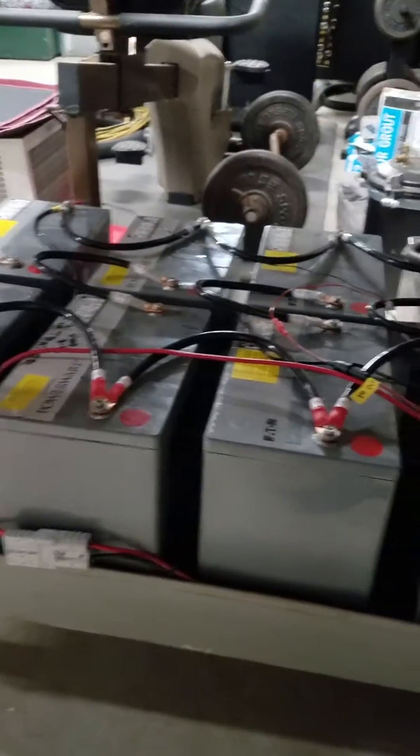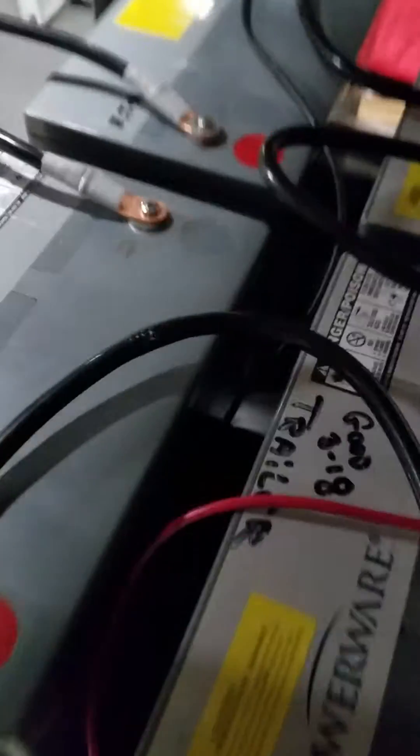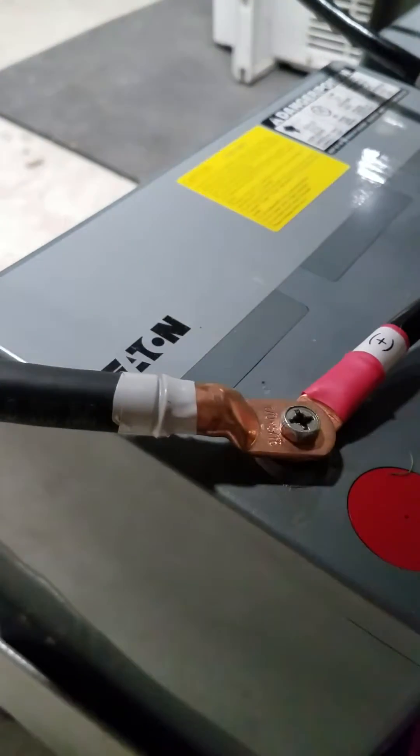Basically what I did was I wired them up in series-parallel to make it 24 volts. As you can see, there's the series connection in the middle there — positive to negative — on each of the four banks. And then I paralleled those all together, and there's my main positive and my main negative.